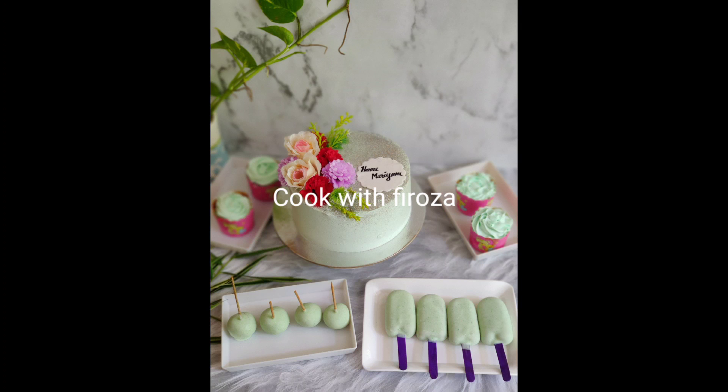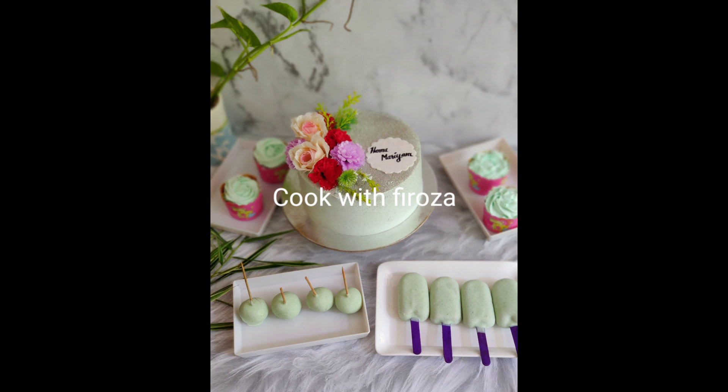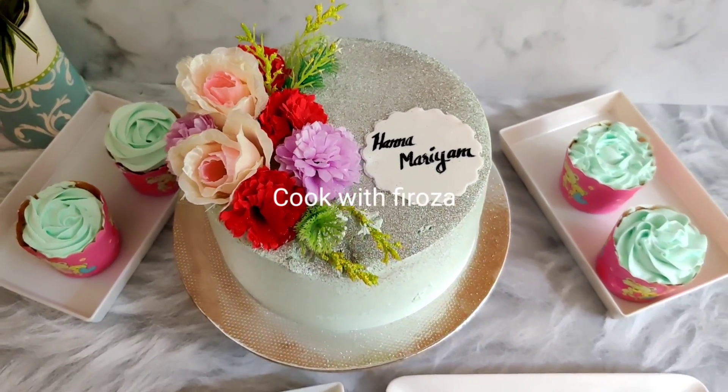I am going to make these 5 eggs into 1 cake, 4 cupcakes, cake pops, and cake sickles.